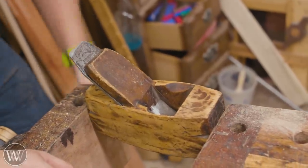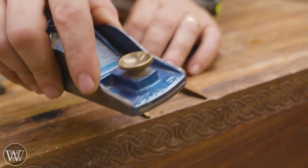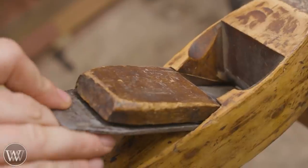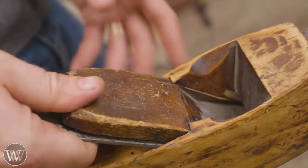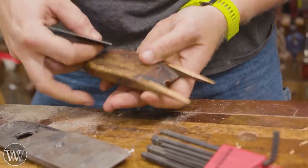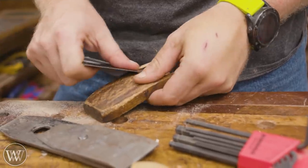Then we need to look at the wedge — it's at a different angle than the body. You can see how there's some wiggle room in there. We're going to reshape the wedge to fit the angle of the body, which just means taking a little bit off the tip, testing it, shaving a bit more until we get a nice tight fit. You can see it's a good solid fit, the same wedge angle all the way down. We're going to scrape the wedge as well, since we scraped the body, just to make it look homogeneous.